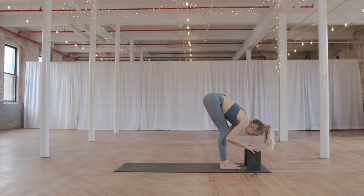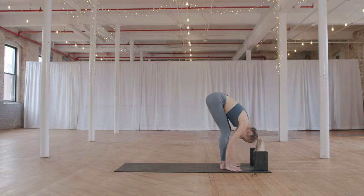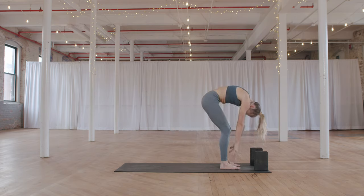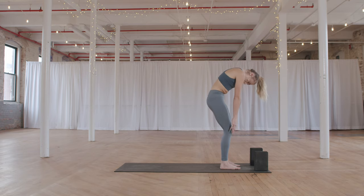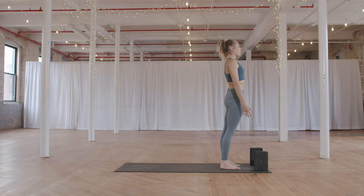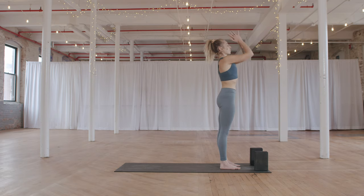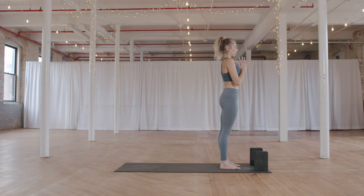When you're ready, keep the blocks at the top two corners of your mat. Release the hands down, then roll up to stand really slow and controlled — use an inhale breath to get up. Sweep the arms up at the top, then hands through the heart center. Close the eyes, take a moment to ground. Big breath in and big breath out.